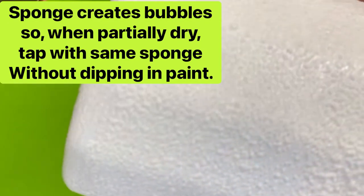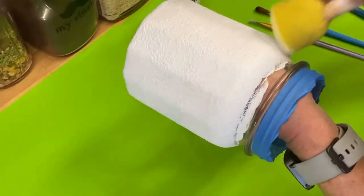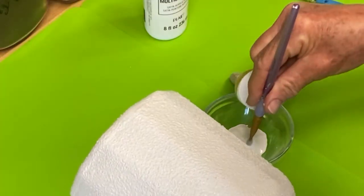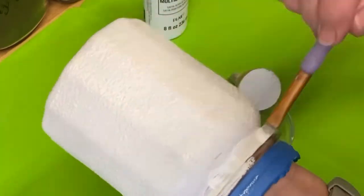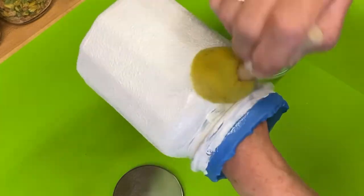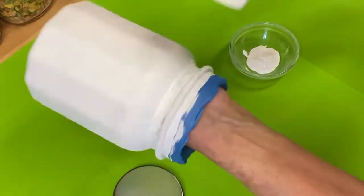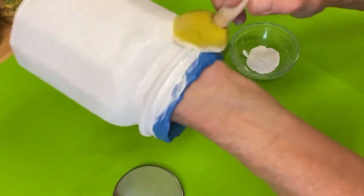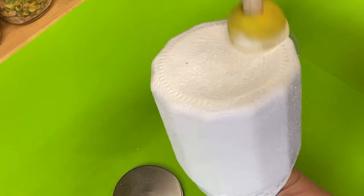The bubbles that sponges make don't quite cover the glass, but you can tap those bubbles out after you've painted it as it starts to dry a little bit, by just gently tapping with a sponge that doesn't have any more paint added to it. I'm going to use a paintbrush to get paint up around the ridge here, and then sponge that in so the texture will be the same all the way around. This is the end of the first coat, and after it dries — it takes probably 30-45 minutes unless you use a blow dryer.